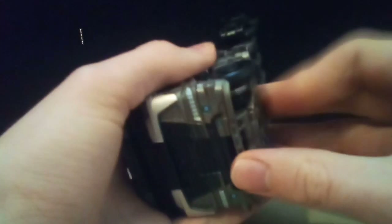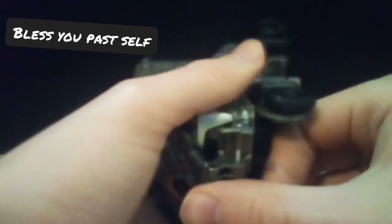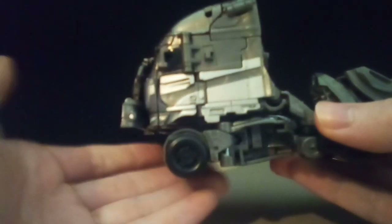Beginning to transform this guy — the first thing you're going to want to do is pop these things out. You're going to pop that up, then fold the wheels in.